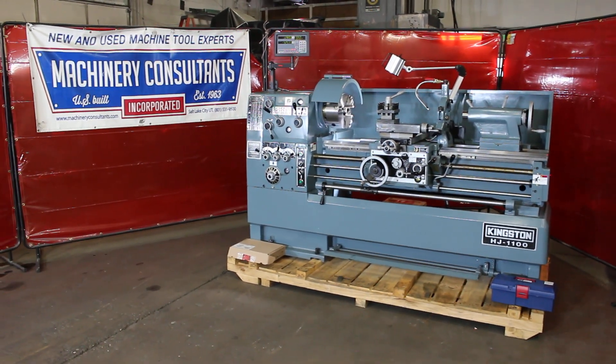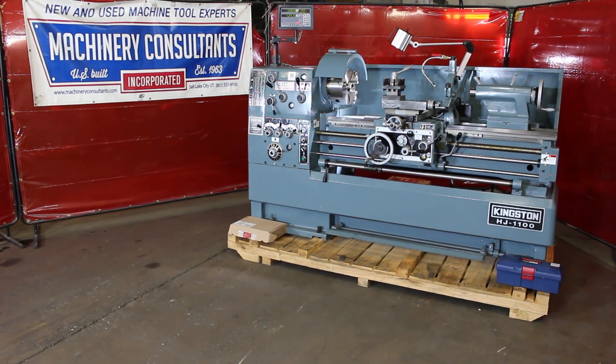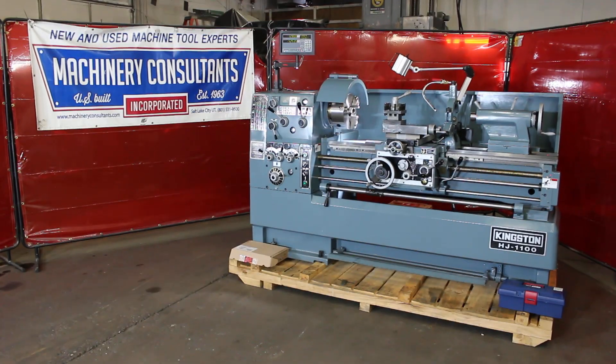Hi, it's Bill at Machinery Consultants. We'd like to thank you for your time to preview this Kingston HJ1100 series tool room lathe. Without further ado, let's go ahead and run it through its paces and see what we can come up with.